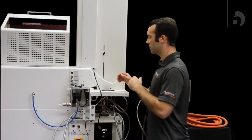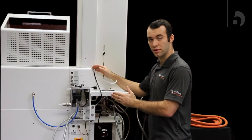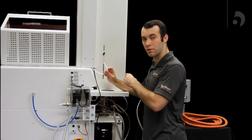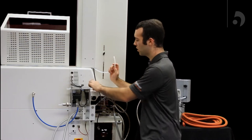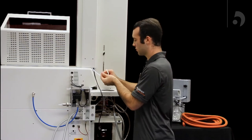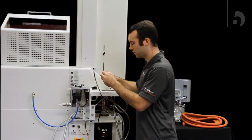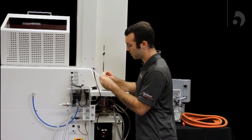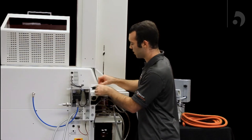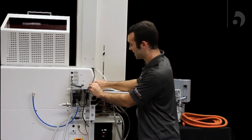Then we're going to connect the vacuum from our condenser to our unit. The PTFE tubing was connected to the vacuum cap — we're now going to connect it into the unit using a compression fitting and a ferrule. Slide your ferrule onto the PTFE tubing after your compression fitting, then insert it to the vacuum out and screw it on tight.